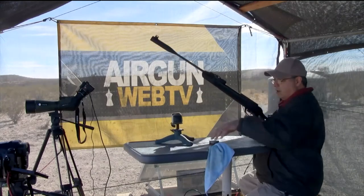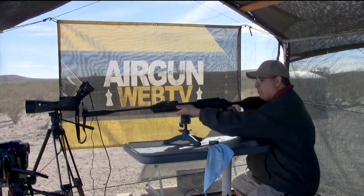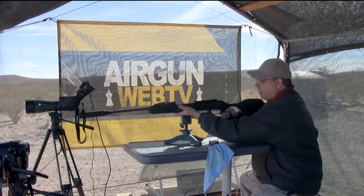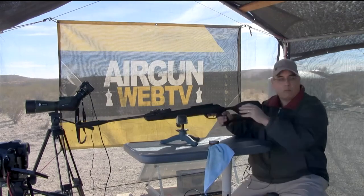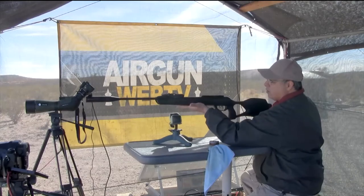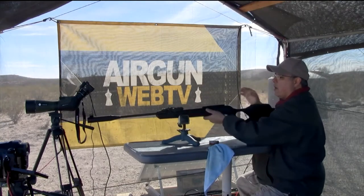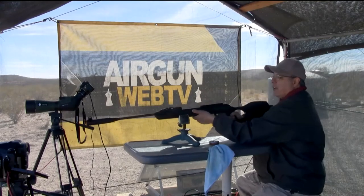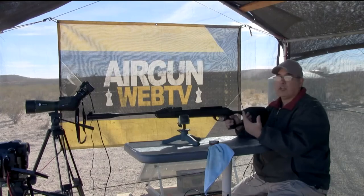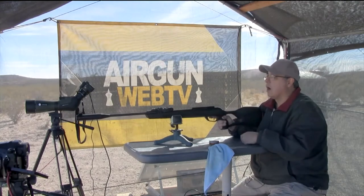If you've shot a springer before — I've shot break barrels and springers plenty. Boy, that's a tiny target with my poor eyesight. I am not resting it on the bag — I'm going to use my hand. I use what's called the artillery hold. This is too far forward — you want to find the balance point. You don't grip it real hard, because when that piston goes forward it throws the gun forward, and depending on your angle it causes the gun to dip differently while the pellet's still in the bore.